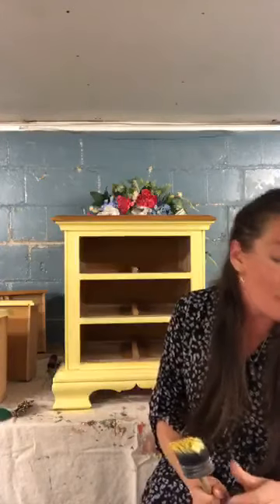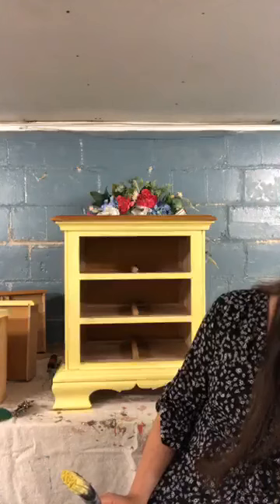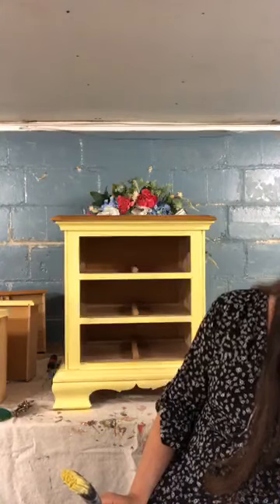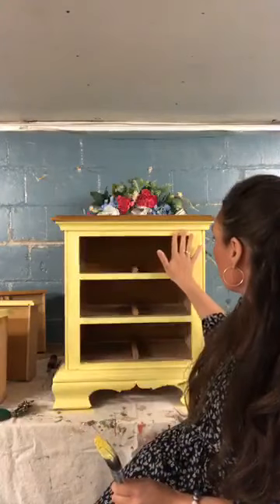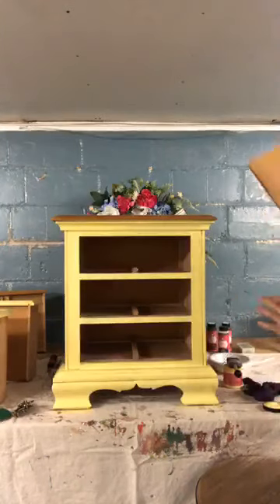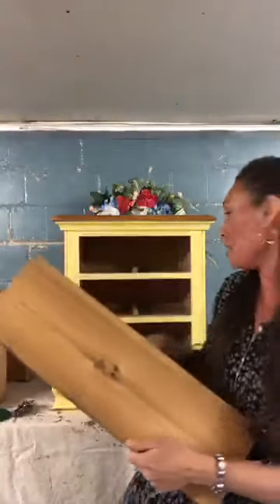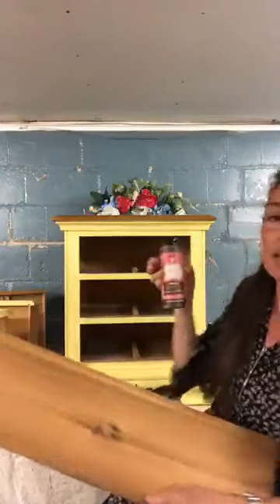The paint is self-leveling and does not require any primer — it is gorgeous. This color is Connie Gale and I absolutely love it — perfect for spring. I'm going to set this off to the side for a minute and demonstrate how to use our Shabby Paints Revax, which comes in Driftwood, Hazelnut, and Black.